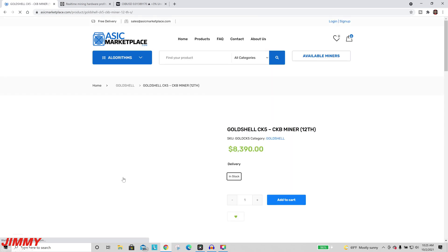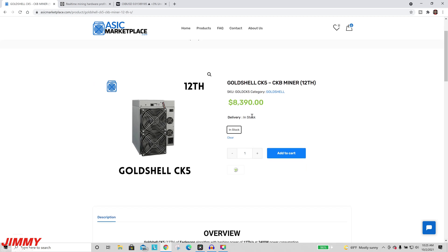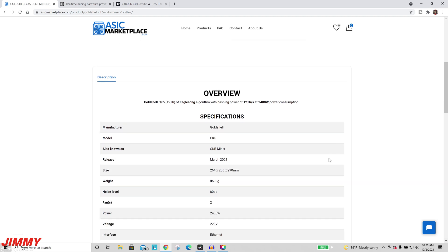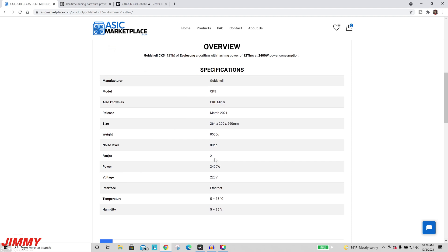Here is the Goldshell CK5 — you can see it's currently running at the $83.90 price and it is in stock. Main specifications: CK5, 12 terahash, Eaglesong algorithm, 2400 watt power consumption. This was released in March 2021. For my bigger miners close to 3000 watts or higher I put them at a mining facility, but anything around 2400 watts or less I keep at the house.